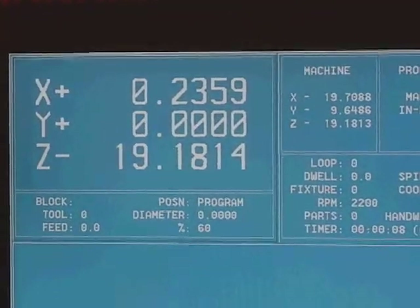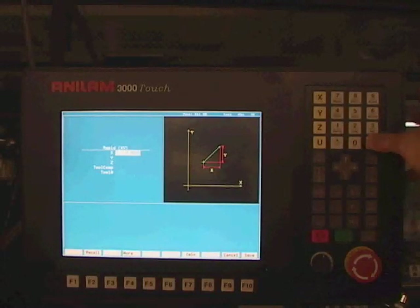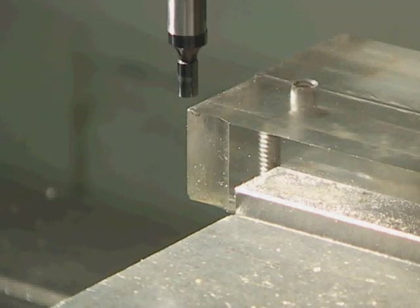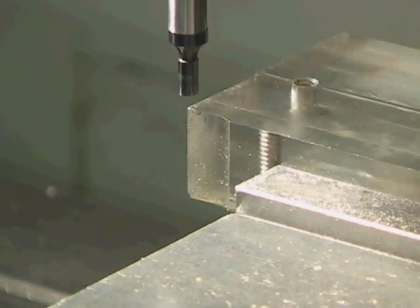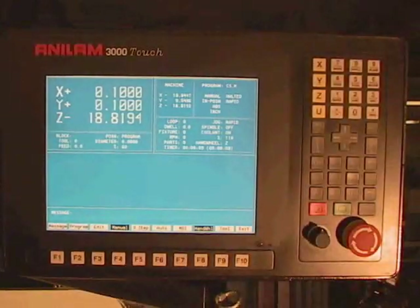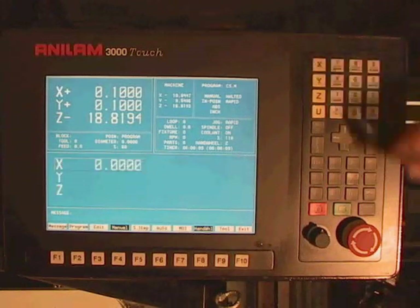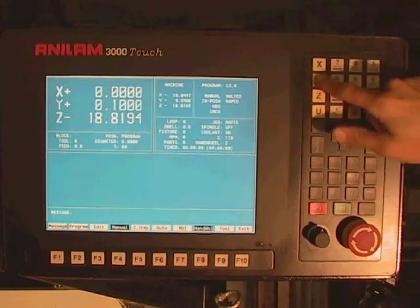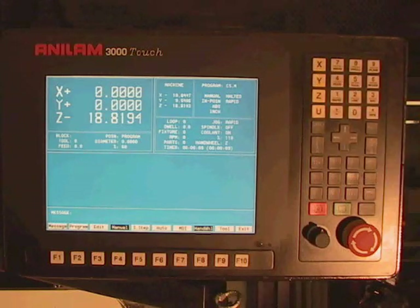Since the edge detector is two-tenths of an inch in diameter, it is necessary to move the machine 0.1 inches in both the X and Y direction. In doing that, the center of the spindle will coincide exactly with the corner of our jig. Once we have done that, it is necessary again to re-zero the machine so it will be zeroed on the corner of the jig.